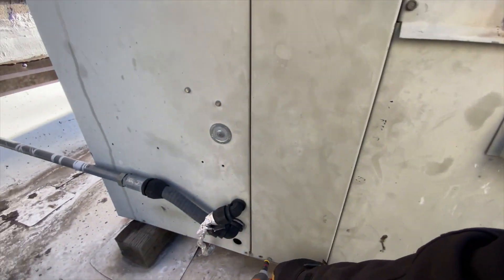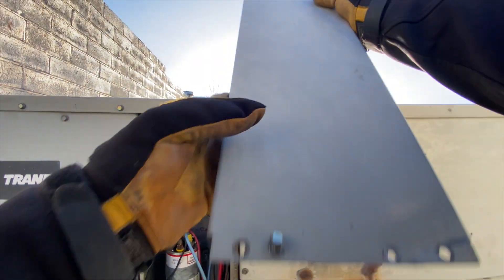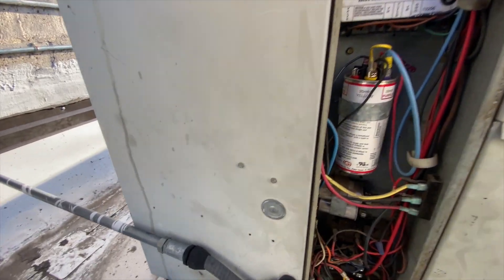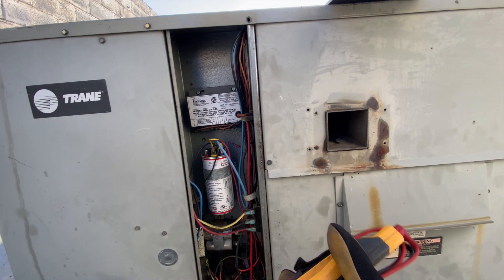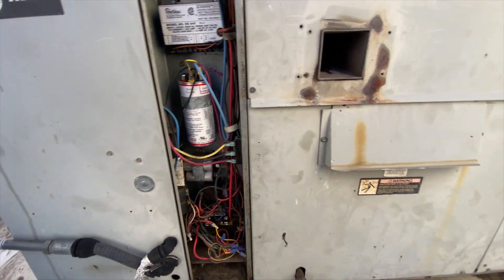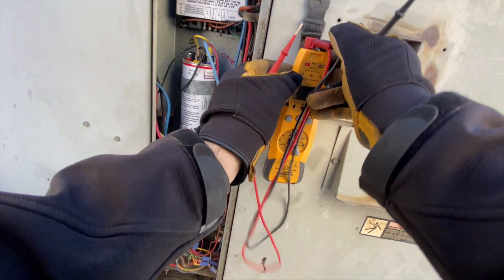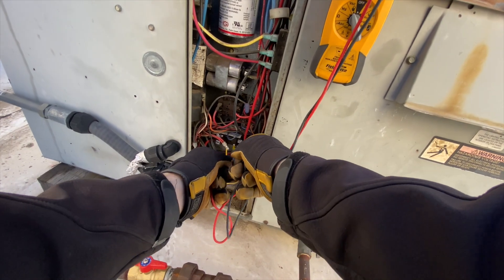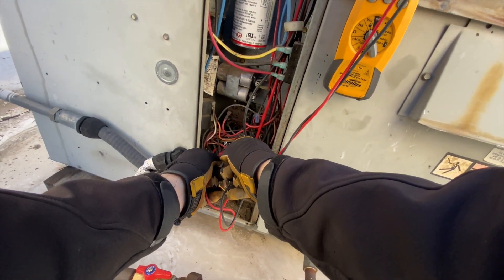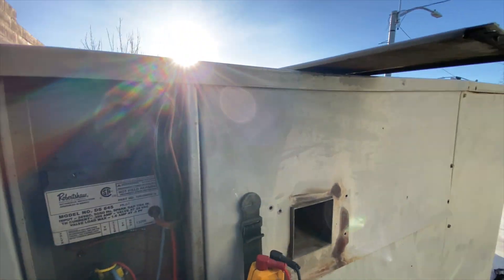Gas is on, so that's a good sign. First things first, we want to make sure we're getting power — you never know. There's the contactor. I'm trying this new neck-mount camera, so I hope you guys can see what I'm seeing. That's a good reason why it's not working — I've got no power.